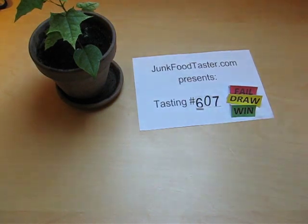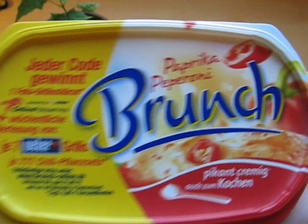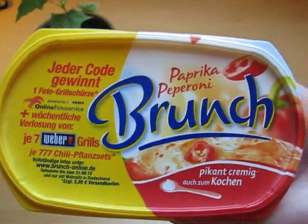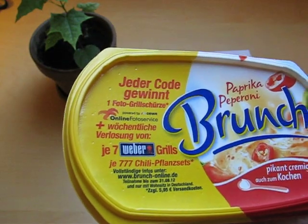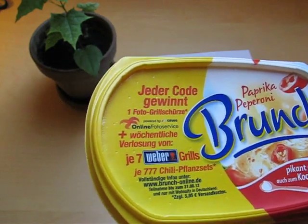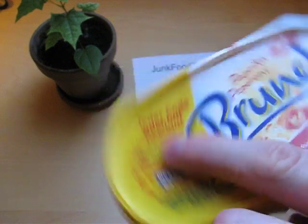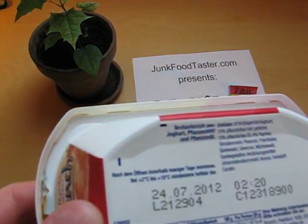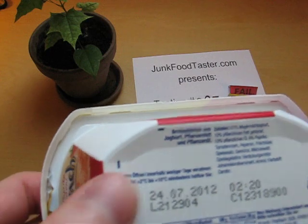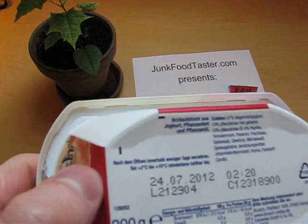This is junkfoodtaster.com and this is Brunch — a paprika pepperoni flavor. This will be hot. You can win something here — a grill, interesting. So Brunch is yogurt and fat.